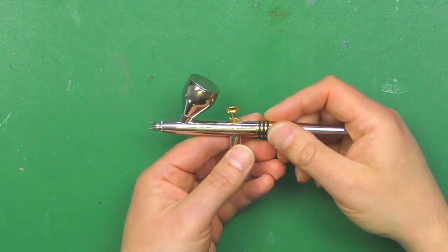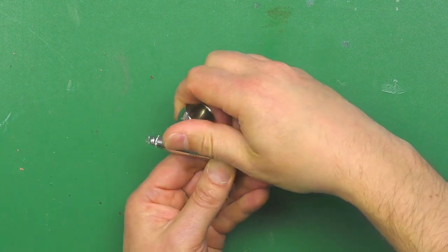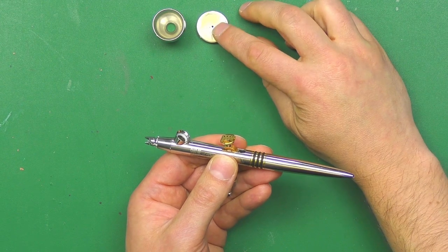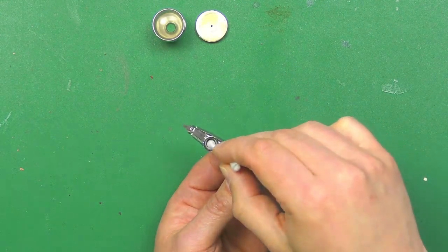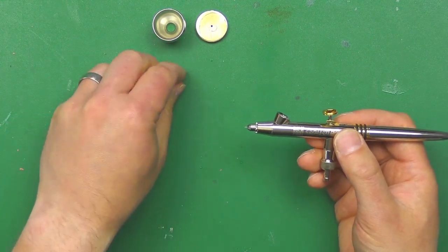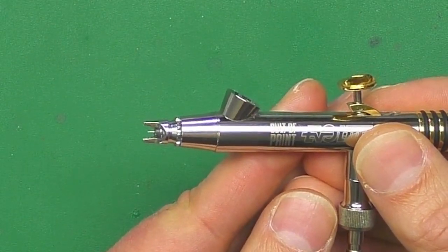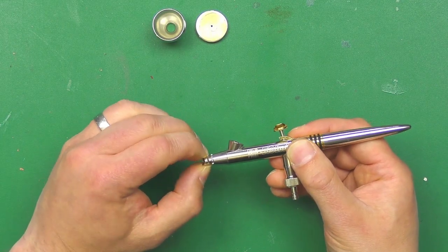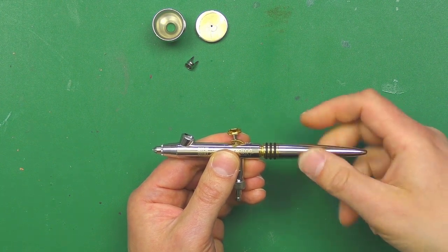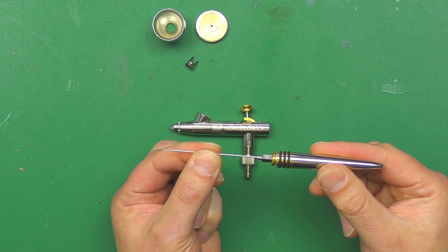The other brush I've got - and one of the reasons it's sometimes worth spending a little bit extra - is the Harder and Steenbeck Cult of Paint Evolution. This one has the same cap with the Cult of Paint logo. The actual cup itself screws off, and you can buy different size cups - smaller and bigger - which makes it much easier to clean. You can get right inside the cup easily. The guard on this one just comes off and still protects the needle, but you can actually see the pin showing through it, so you can check for dry tip build-up without removing the guard.